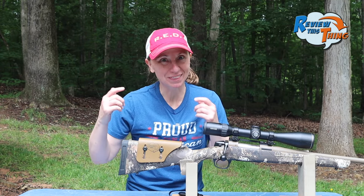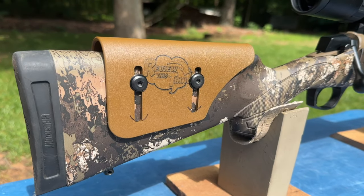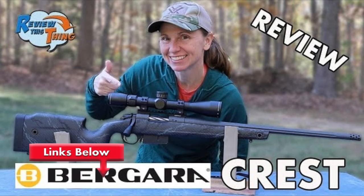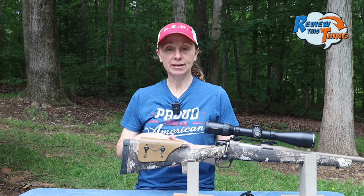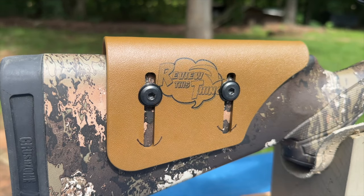Today on Review This Thing, we're going to review this thing — the Matthews Adjustable Cheek Rest. This is Adrienne with Review This Thing, and if you've watched any of our other rifle reviews, then you know that one of the biggest issues I have with most of them is that I have a really hard time getting a good cheek weld. We had several recommendations from our audience, but I wanted to try out this Matthews Adjustable Cheek Rest first.